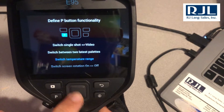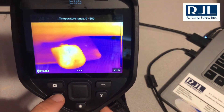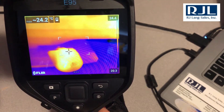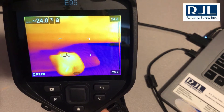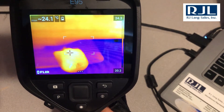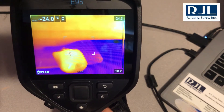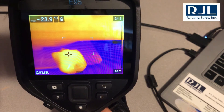Then when you scroll through to 'switch temperature range,' boom — you're switching the temperature range with just one button. It speeds up the process and still lends to the accurate nature of the FLIR cameras. It just increases efficiency, because as we all know there's only a limited number of minutes during the day and we've got to maximize every single one.